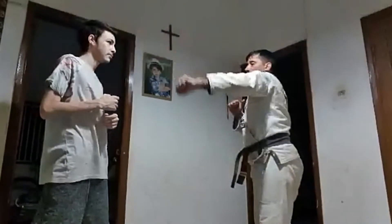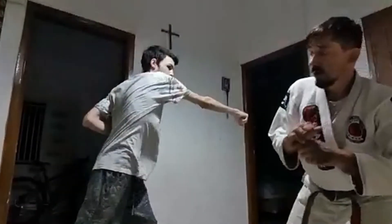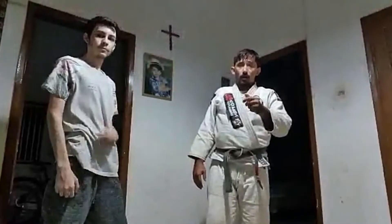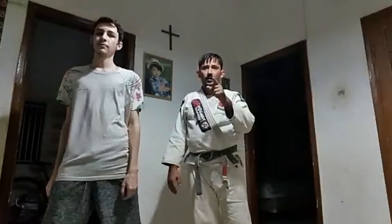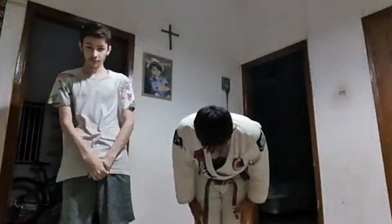I will go to the other side. That is how you have got it — go to the other side. One. Two. One. Two. Three.